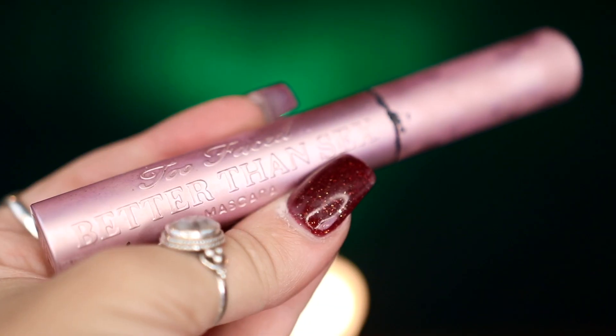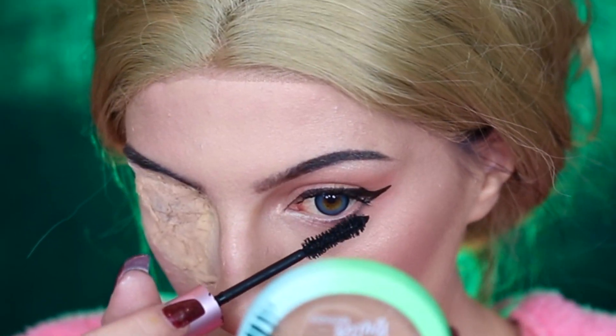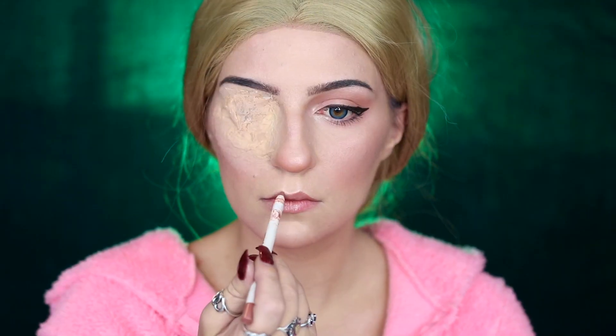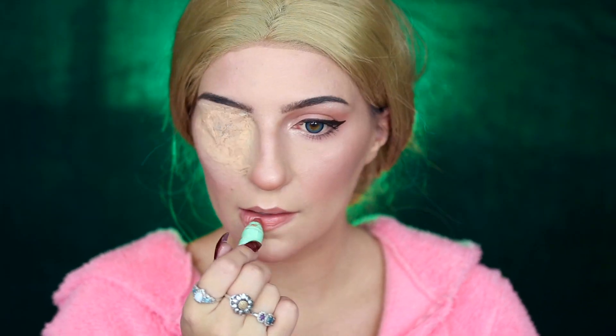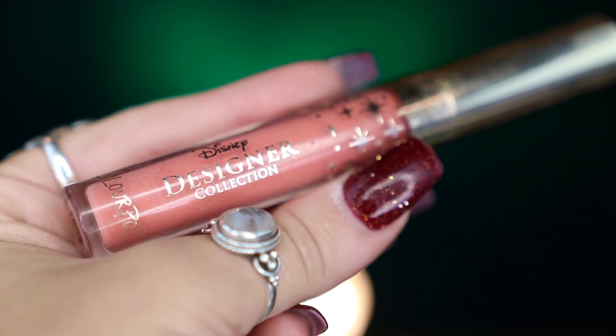Next, I'm prepping my eyelashes by curling them before taking my Too Faced Better Than Sex Mascara and sweeping that through my upper and lower lashes. For my lips, I'm taking my ColourPop Lippy Pencil in Curve 2, then my ColourPop Animal Crossing Lip Crayon in Peach Surprise, and topping it all off with my ColourPop Disney Designer Lip Gloss in Bobbity.